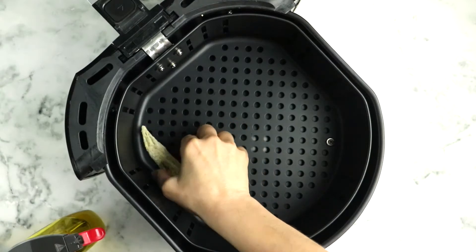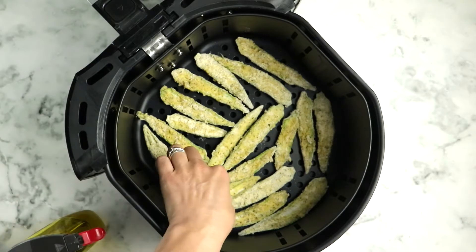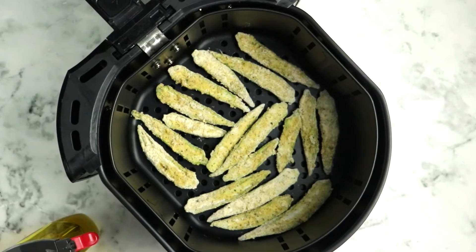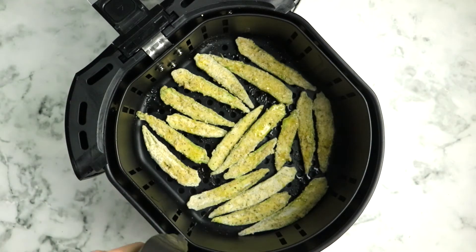Once the chilling time is done, transfer the okra to your air fryer basket in a single layer. It's probably going to take you two to three batches to finish air frying everything, depending on the size of your basket. My air fryer is pretty big so I was able to do two batches, but a smaller single-serve air fryer might require a third. It's okay if the okra pieces are touching a little bit, but you don't want them to overlap because they'll stick together during cooking. Once they're arranged in a single layer, give them a nice even spray of oil.